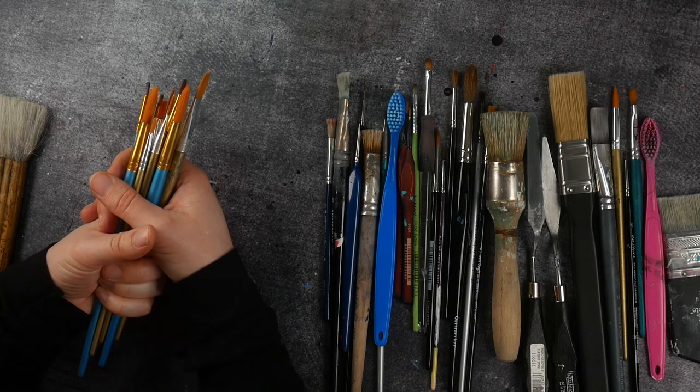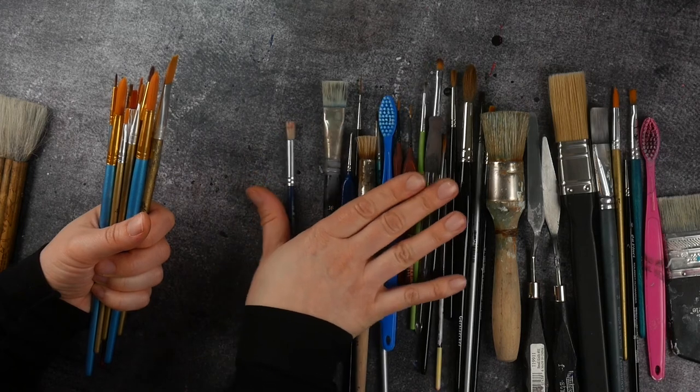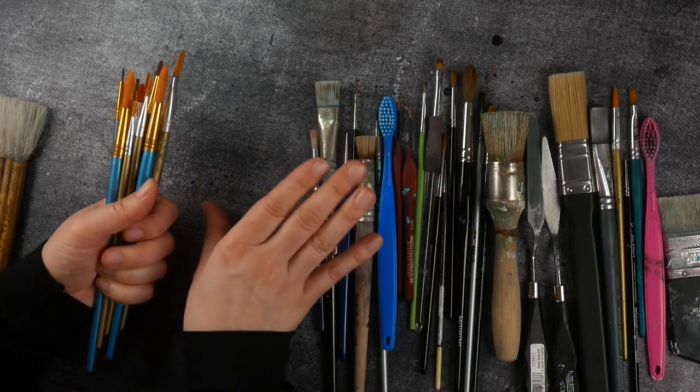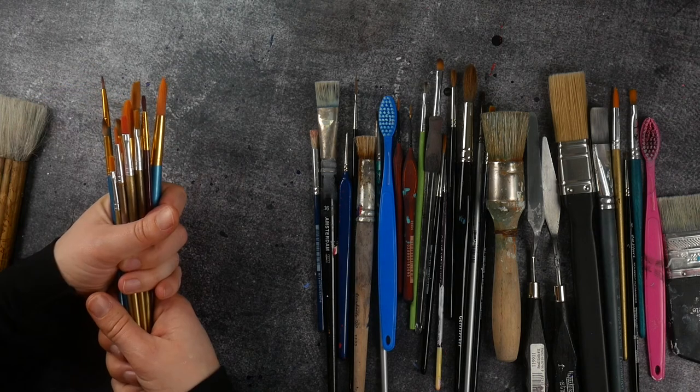I think it's more important that you actually just start forming the habit of being creative rather than feeling blocked because you don't really know what brushes to use. Give it a go, just start creating. See you again in the next video.